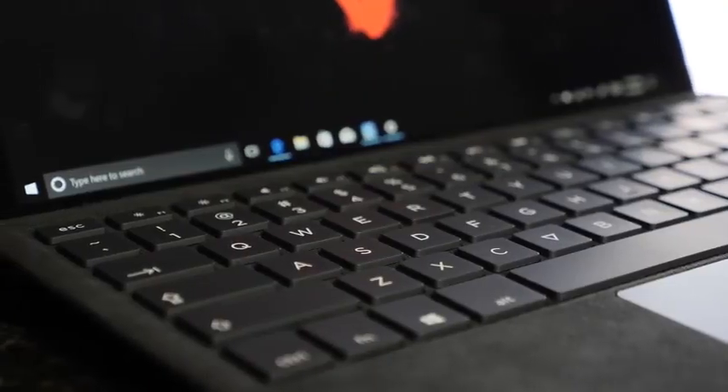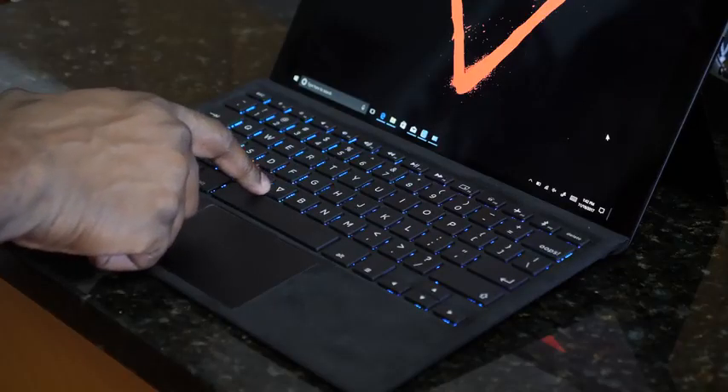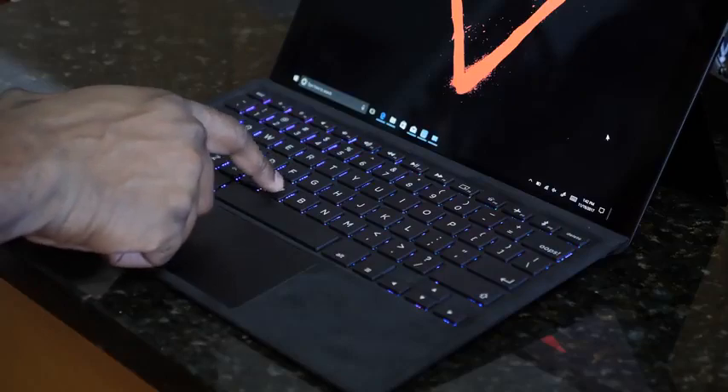The keyboard that comes with it is a nice Pogo pin connected keyboard. The keys feel really comfortable and easy to use while typing. It's also a backlit keyboard that comes with seven colors — so it's an RGB keyboard, which is great. For a device like this you don't expect an RGB keyboard. It's just a little thicker in design compared to something like the Surface keyboard.